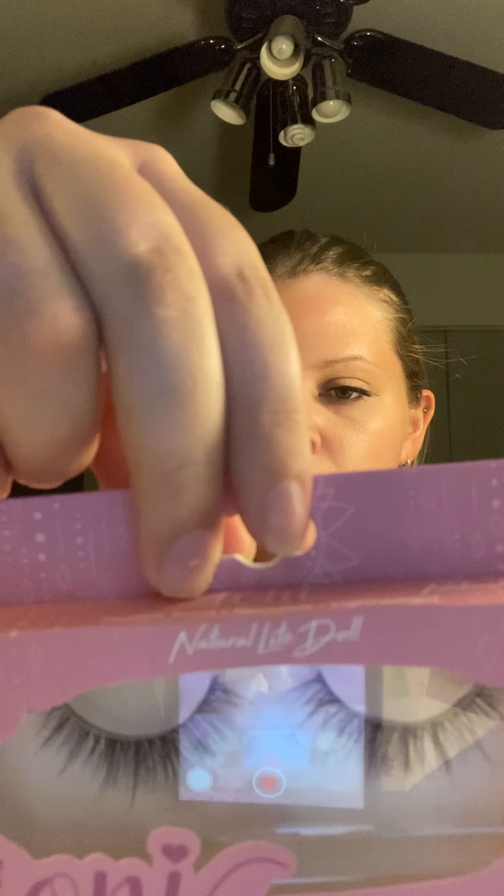The first thing I wanted to mention are these Ioni lashes. These were in the last video — I showed them to you guys but said I wasn't gonna try them on then. So I put them on for this video. These are the Natural Light Doll Lashes, the 3D faux mink. They look like this, and this is what they look like on my eyes. This side looks better than this side — I really didn't spend too much time trying to apply them.